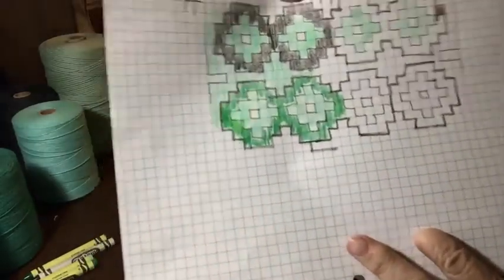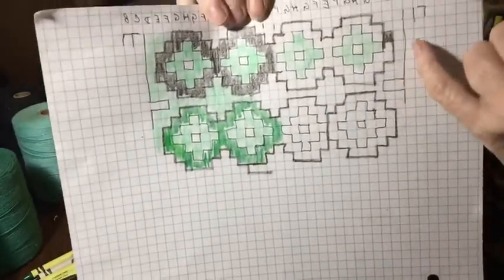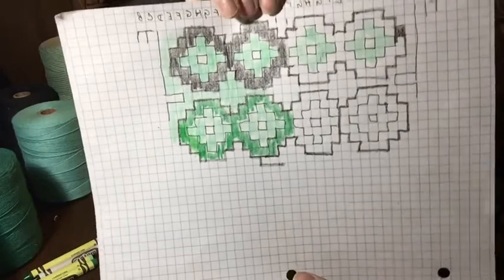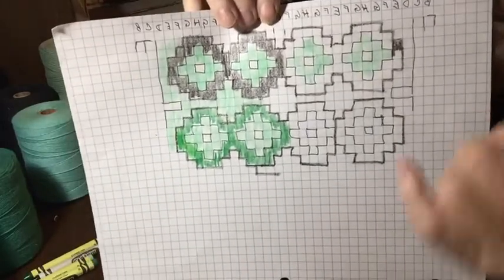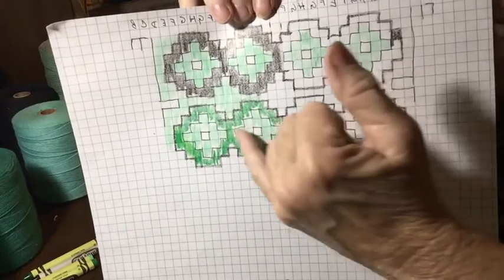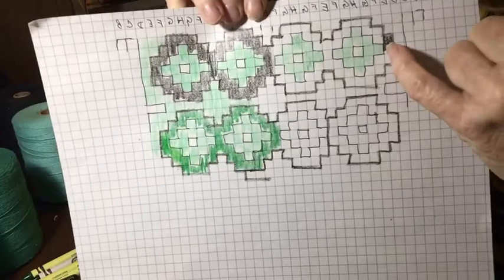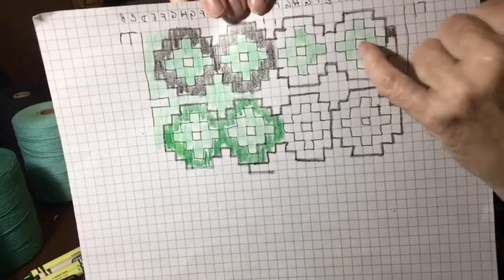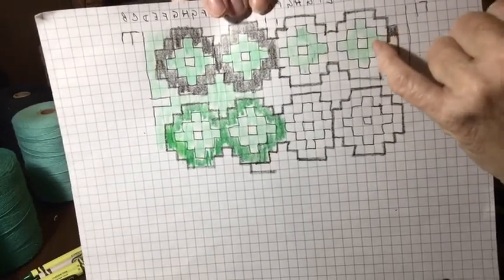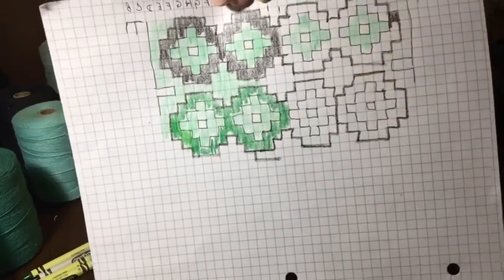The next idea I tried — I was playing around with some colors. In this diagram, each of the squares represents 1 inch. If each square represents 1 inch, I now have 4 motifs across. Each is still a 4-block design — you still have blocks 1, 2, 3, and 4, then 3, 2, and 1. So you still have the same thing.